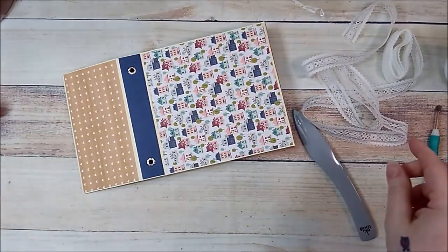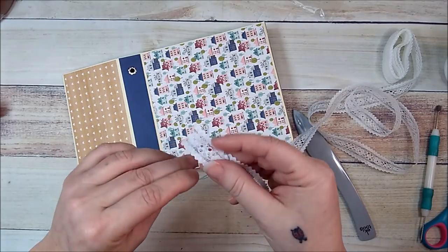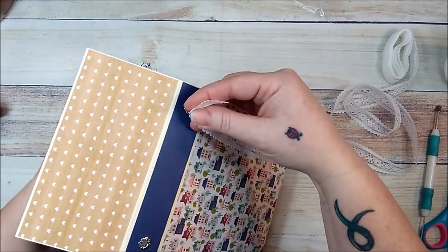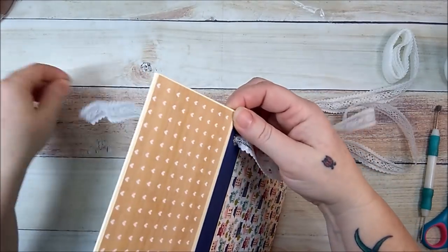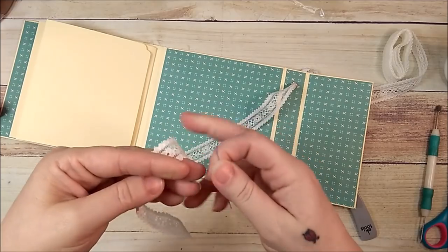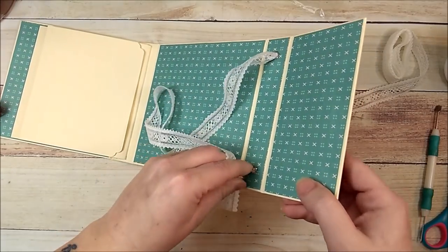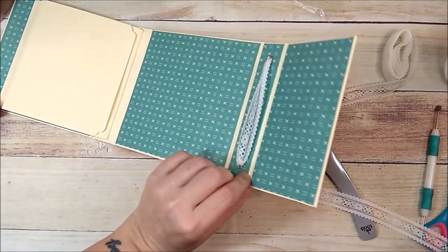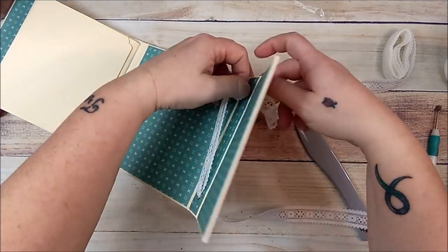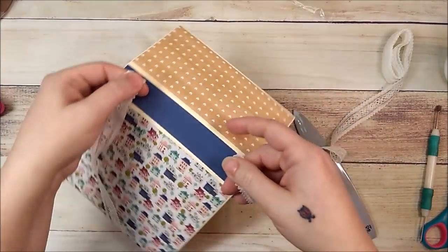Now I'm going to run my lace back through my little holes again. I'll thread my little dental floss needle — if you don't have eyelets, don't worry about it, it'll still be cute. I'll take it and pull my lace through, then thread it through the other side. Straighten up this lace. See, that's going to be cute on the inside — no big deal.